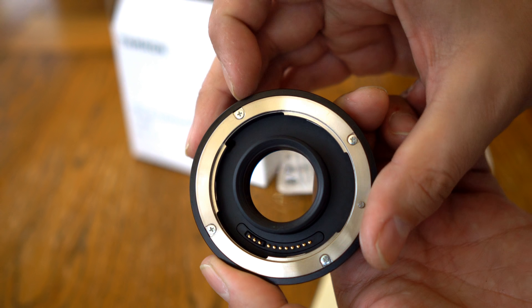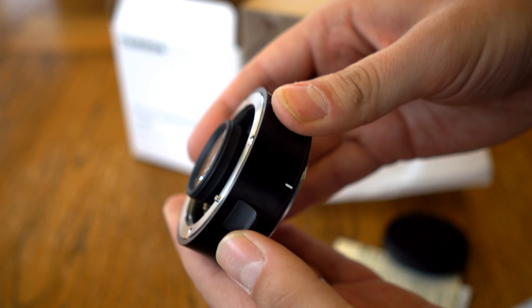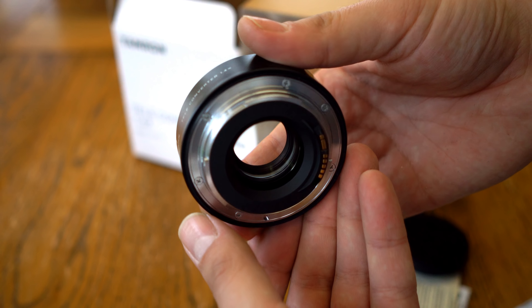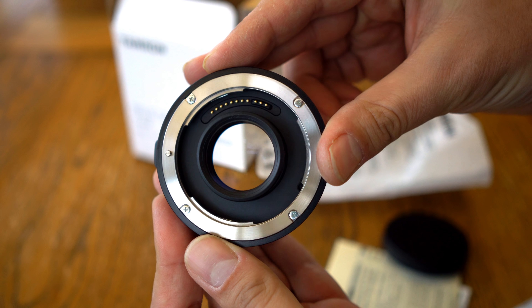The teleconverter is about £450 or US$450, so it's an expensive option. Its build quality is absolutely rock solid though, cast out of strong metal, working great, and looking gorgeous. We'll see how using it affects image quality a little later on.